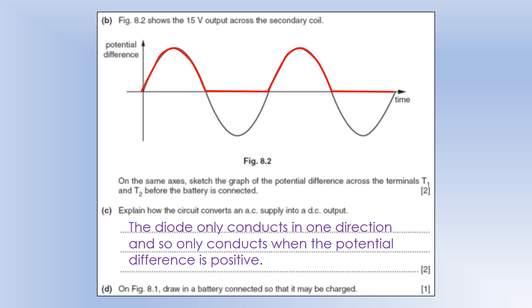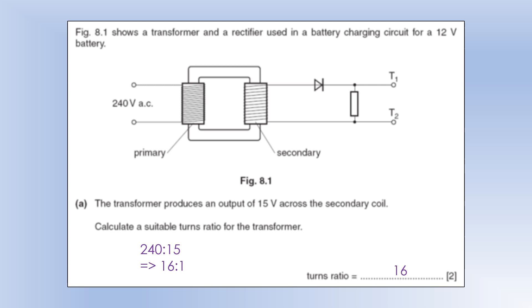Draw a battery connected so that it may be charged. The key is getting the direction right. When a battery is discharging, the current comes out of the long side, so when it's charging the current must be going into the long side. It must be coming through the diode and into the long side — that's how we know it's that way around.